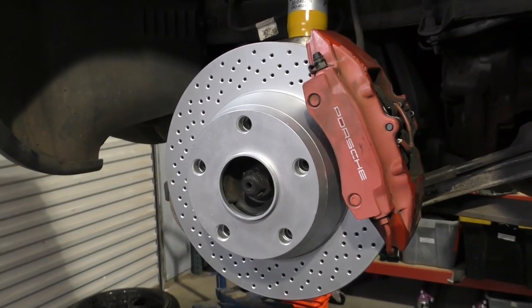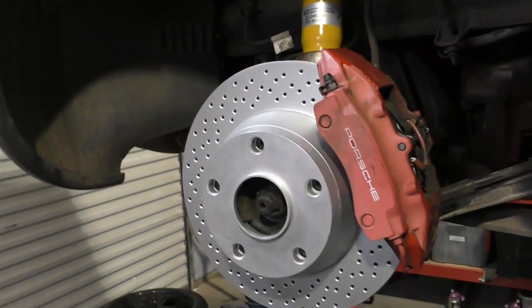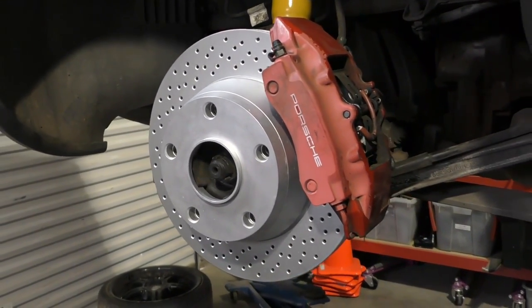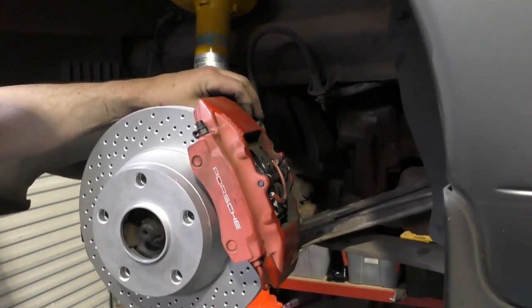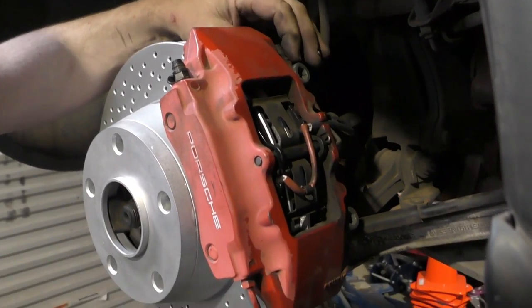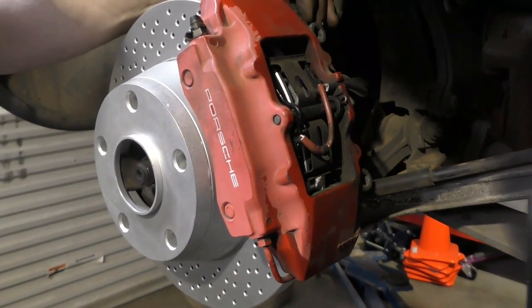That's going to wrap up our rear brakes. The next part in the brake job is going to be flushing the brake fluid. We also have to fix our bleed screw on this side where it didn't want to vent out — I'll pull that out next, take a look, see what's going on with that, and then we'll flush the brakes.